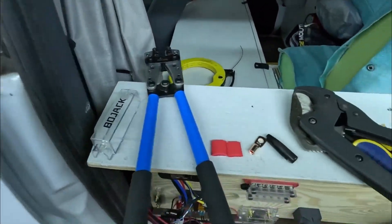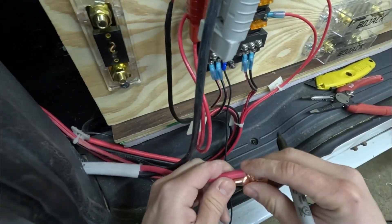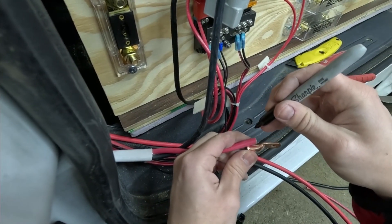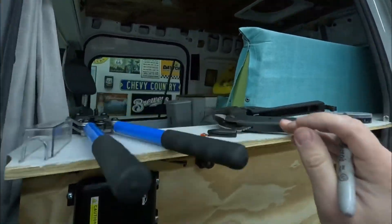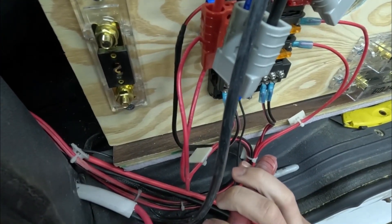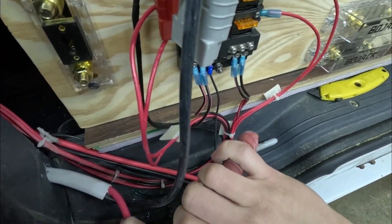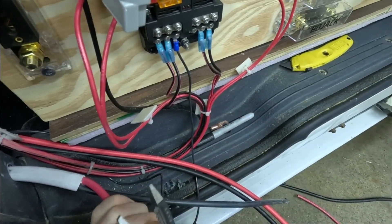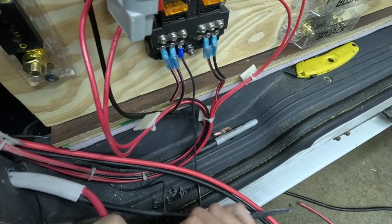We are going to mark how much of this we need to trim off — about right there — and then we're going to strip it off, going around the insulation extremely carefully. The reason why is this is a stranded cable, and you want to keep as many of those little strands of cable as you can, otherwise you thin out the gauge wire that it technically is.